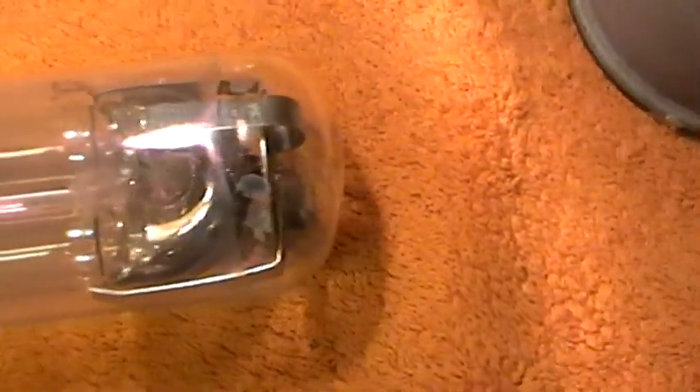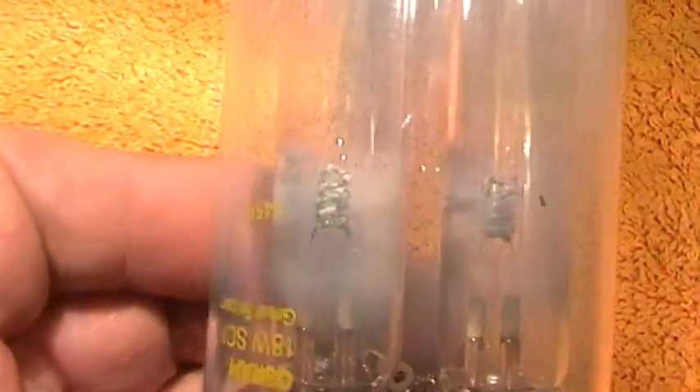Here you can see the arc tube is in the shape of a U. The heaters light up to get it going and set up the arc. There's mercury in the tube in fairly small quantities.